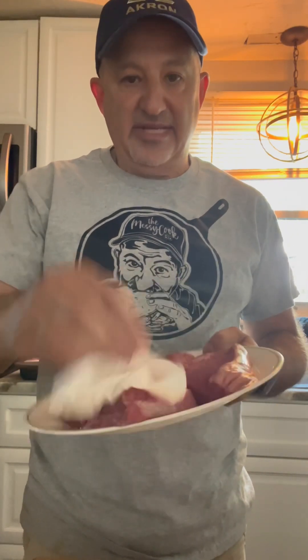I've got some certified Angus beef petite sirloin here. Let them rest for about 30 minutes outside of the refrigerator, and I'm just going to pat them dry, because you don't want any extra moisture on there — they will steam when you put them on the Blackstone.